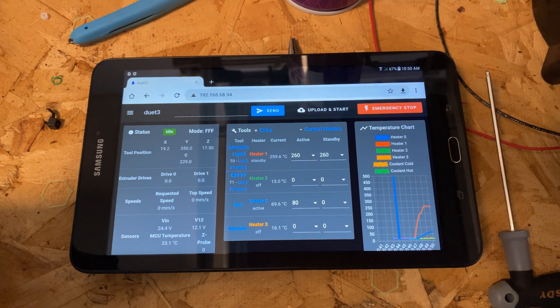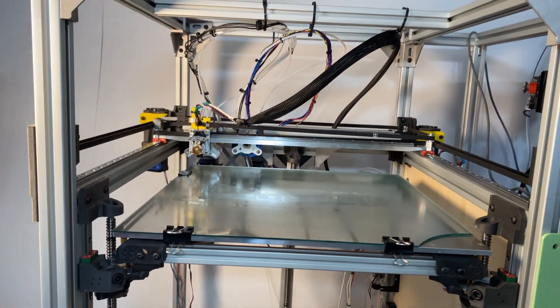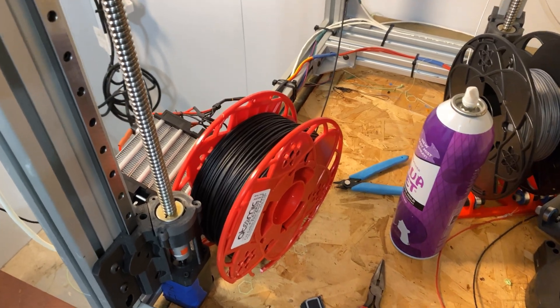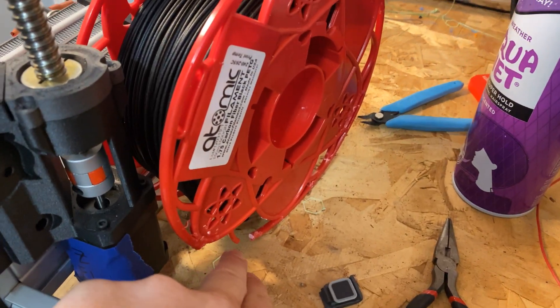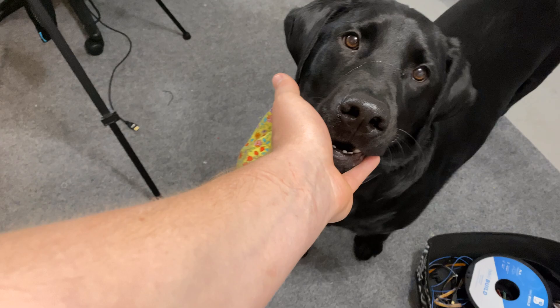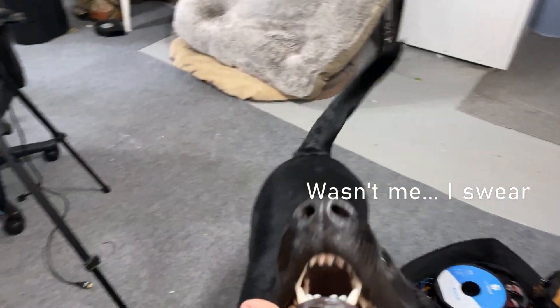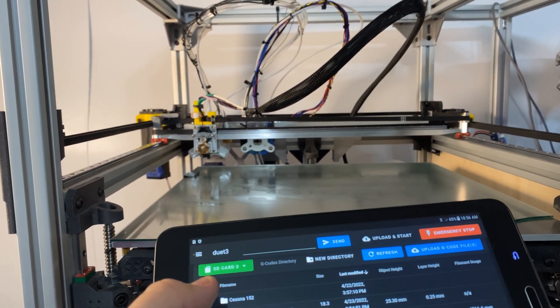Okay, so we got some things warming up here, getting the bed up to 80 degrees C. Let's get the carbon fiber loaded. We're gonna run this spool in kind of free mode here because somebody chewed the spool and now it doesn't fit on the spool holder unless it falls off. I wonder who that was. Okay, so we're all warmed up here, let's see what happens.